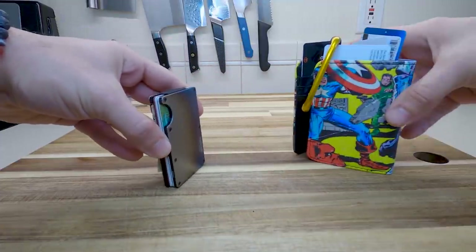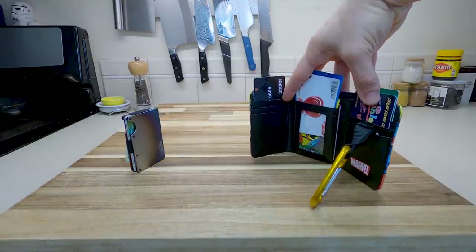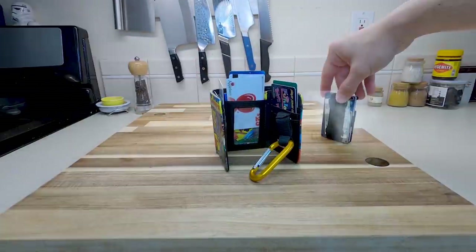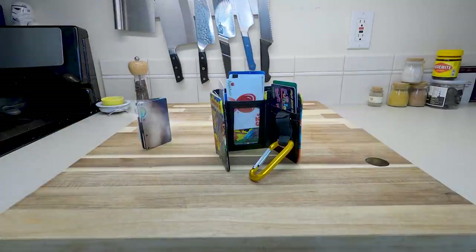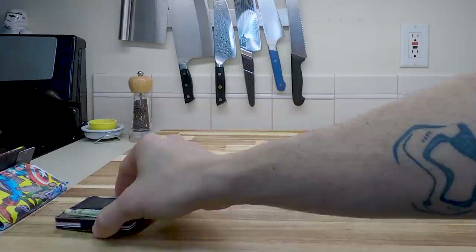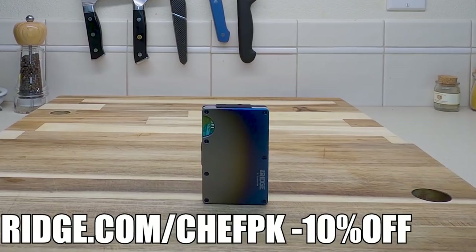With a lifetime warranty and free worldwide shipping — use the links below at Ridge.com slash ChefPK for 10% off and free worldwide shipping.